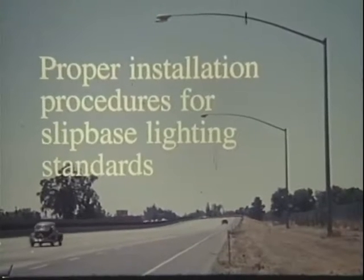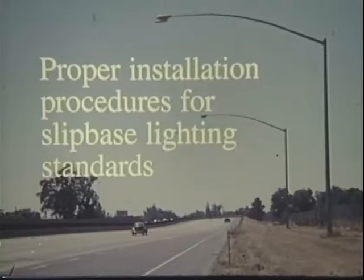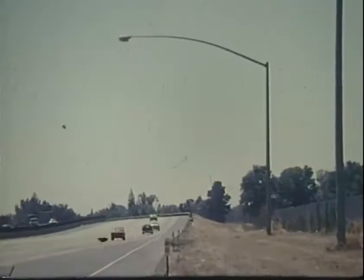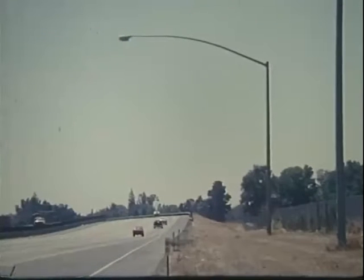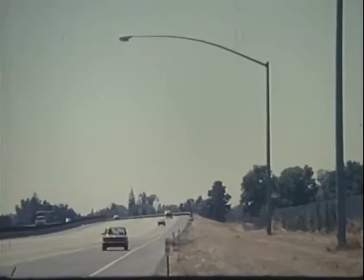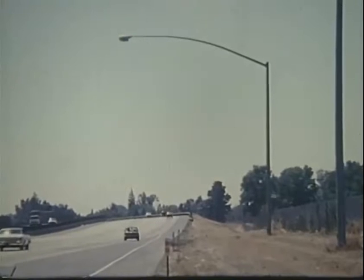Some of the most important people directly responsible for the correct installation of these slip bases are maintenance personnel, inspectors, and contractors. They are a vital link in the chain of people who ensure that safe, effective lighting is a part of our highway system.